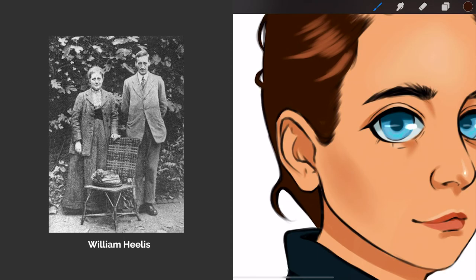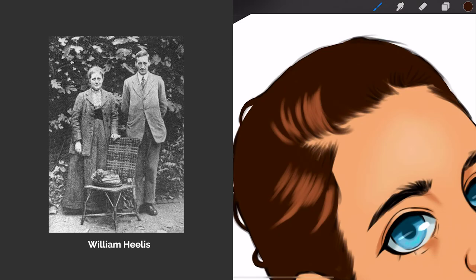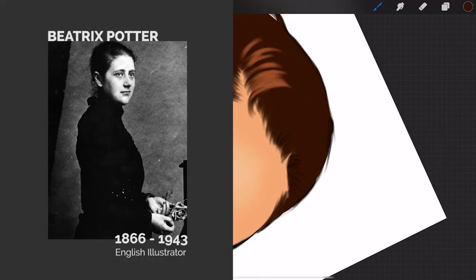While in the Lake District, she married William Helis, a man who helped her with her property investments, and they lived together in Castle Cottage in the Lake District until she passed away in 1943.